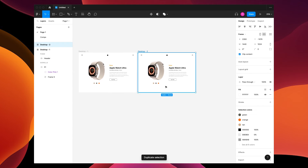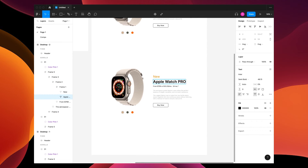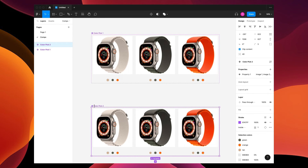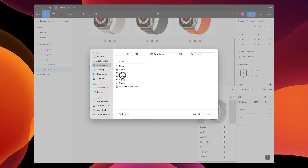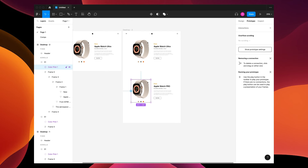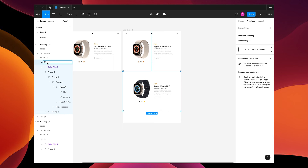Duplicate this page with Command+D, then Option-drag to copy and paste a second section. Name this 'Apple Watch Pro' — there's no such thing but we're going to do it anyway. I'm gonna quickly make a new watch color picker: go to the Comps page, grab Color Picker One, drag it down, and it'll autofill as 'Color Pick Two'. Change the pictures and maybe the colors. It should all be prototyped the same. Go back to page one, delete this, go to assets, and put in Color Pick Two. Name this 'S2' for Section Two.